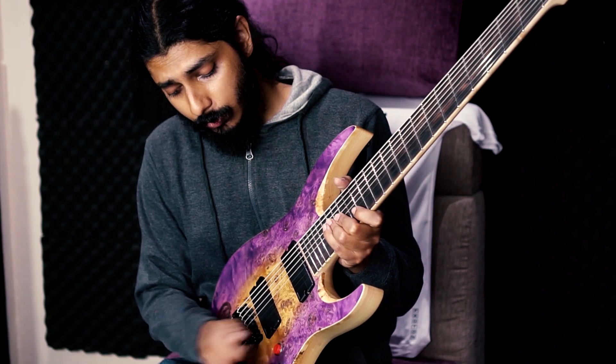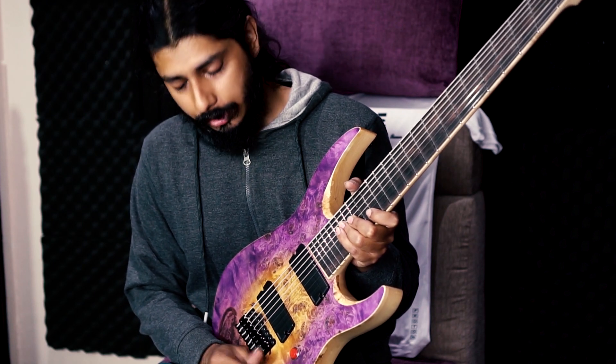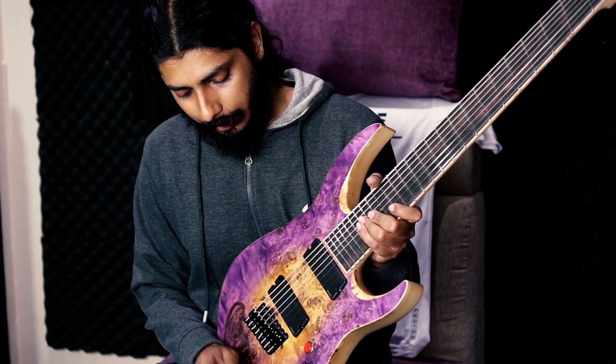This has a very high quality Hipshot bridge, Fishman Fluence Modern pickups, a three-way selector switch with coil split, and active and passive activation. It also has a kill switch.